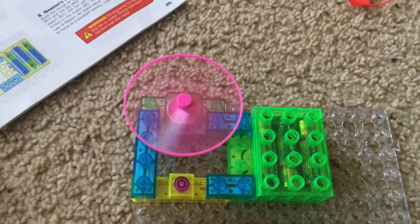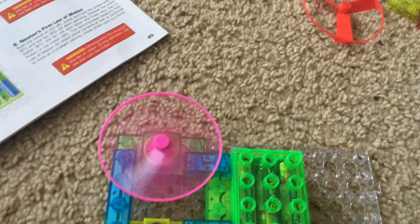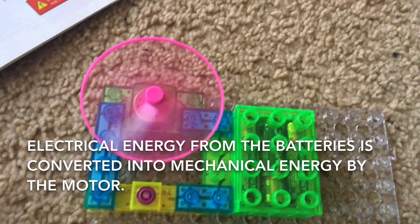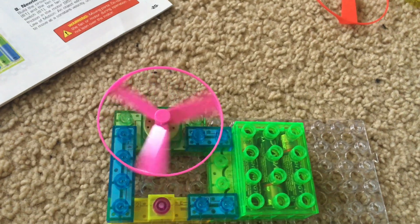The motor and fan will rotate at high speed as electrical energy from the batteries is converted to mechanical energy by the motor. Then hit the switch again to turn the fan off.